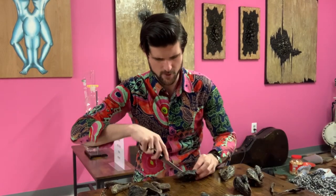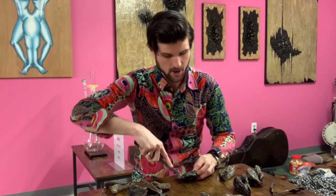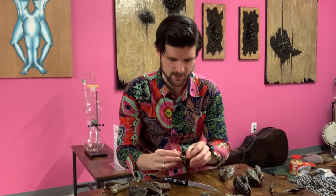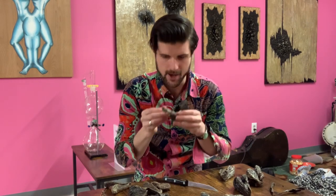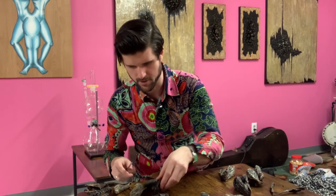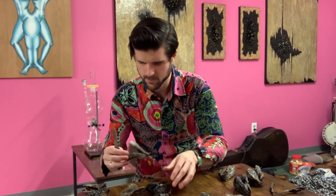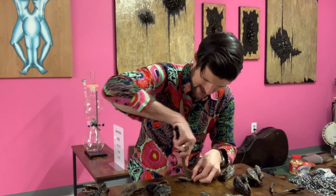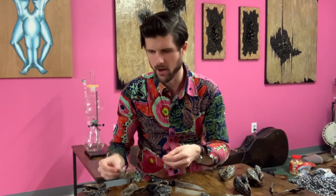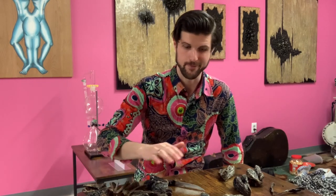Cracking open a couple more small ones to confirm whether that classic castoreum smell is indeed coming from the younger sacks. So far I've only gotten that classic castoreum smell from the young ones — and yes, confirmed: if you want that classic castoreum smell, it comes from the younger beavers. I'll keep some of those for sale if that's what you're looking for.